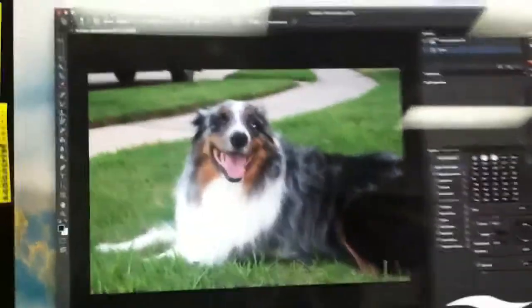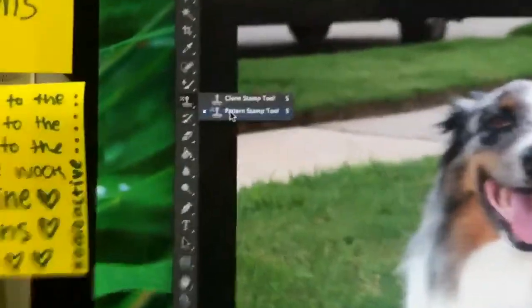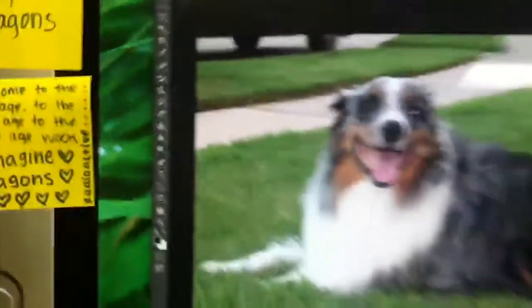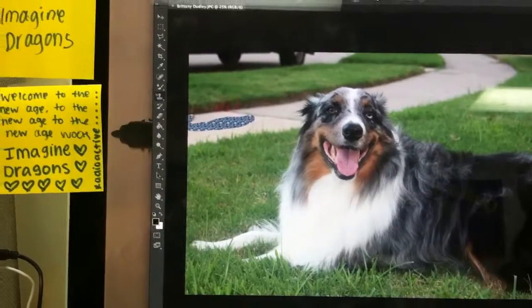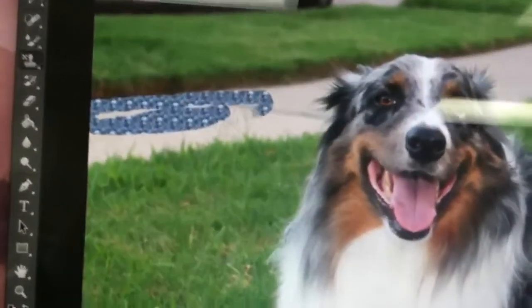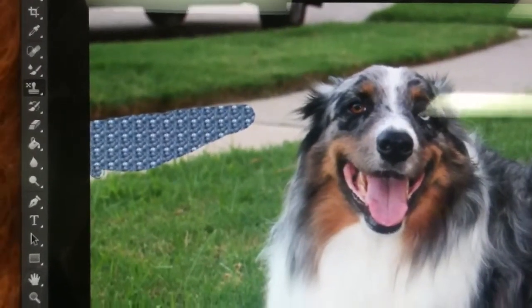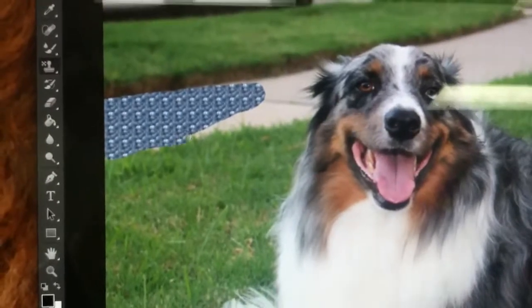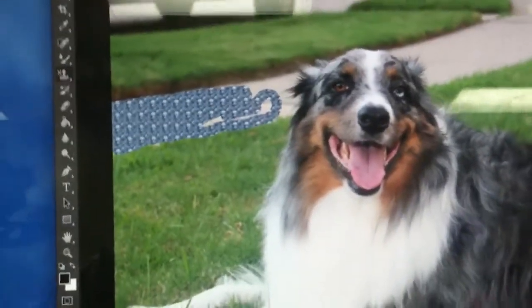Then you go to this pattern stamp tool right here and you just scribble it on in — all in the sidewall. Try not to get it into the grass, but just keep going all the way.